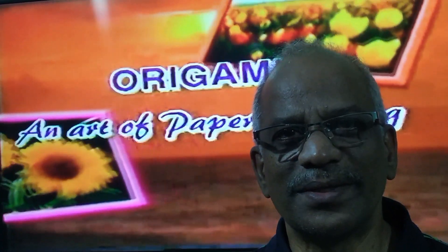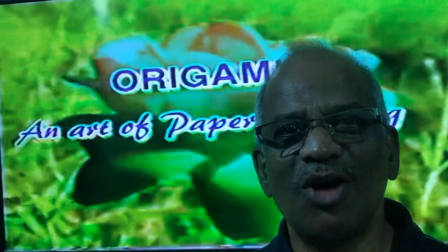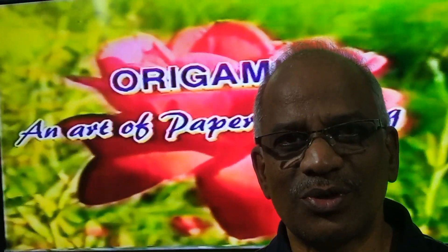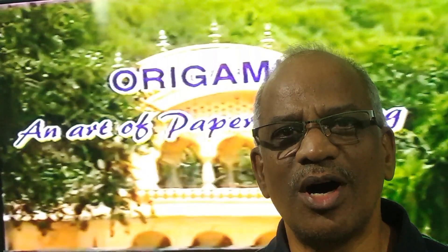Origami is the art of paper folding. Origami teaches us patience — let us have patience and be successful. In this video, let us learn one more project on mathematics through origami. The end project will be fascinating.